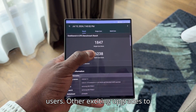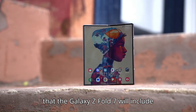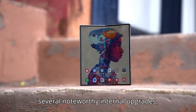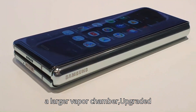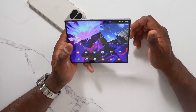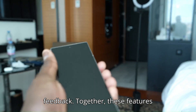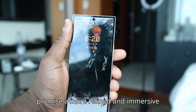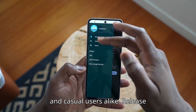Other exciting upgrades to look forward to — leaks also suggest that the Galaxy Z Fold 7 will include several noteworthy internal upgrades, such as improved thermal management with a larger vapor chamber, upgraded speakers for a richer audio experience, and a new vibration motor for smoother haptic feedback. Together, these features promise a more refined and immersive experience, catering to tech enthusiasts and casual users alike.